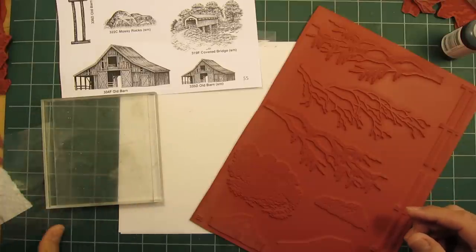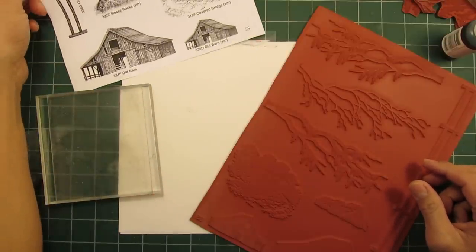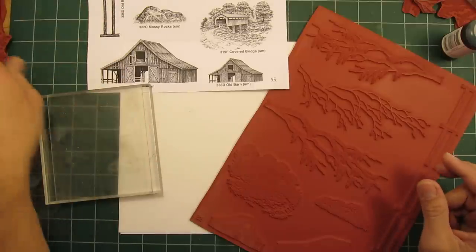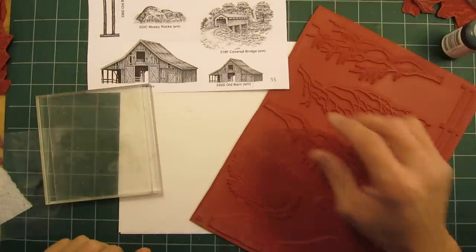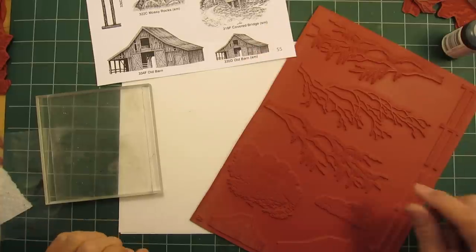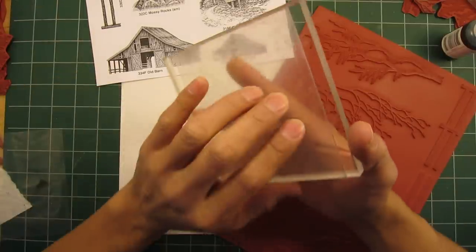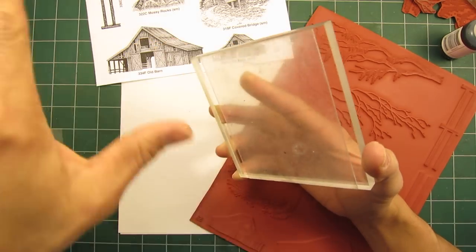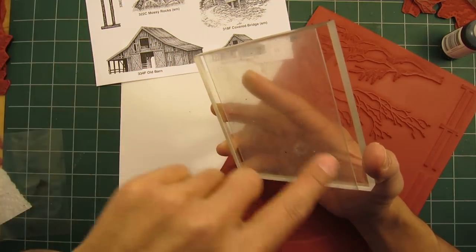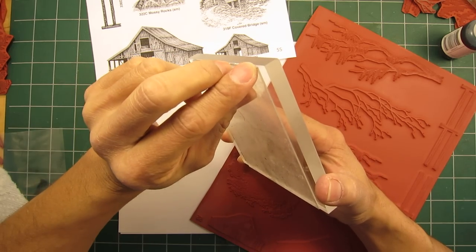I like both methods. One benefit of the temporary mounting method is that storage isn't at a premium — you can get a lot of stamps into a three-ring binder or whatever storage method you prefer. Now, on my acrylic block I have something called Tack N Peel — with an N in the middle.